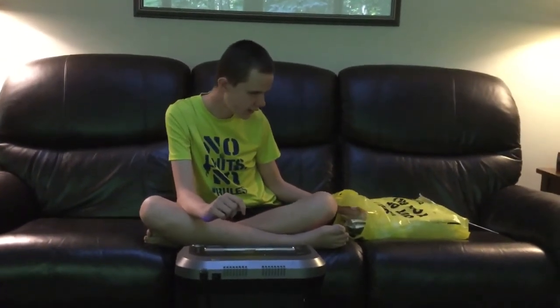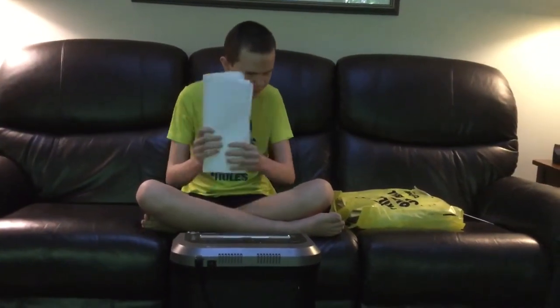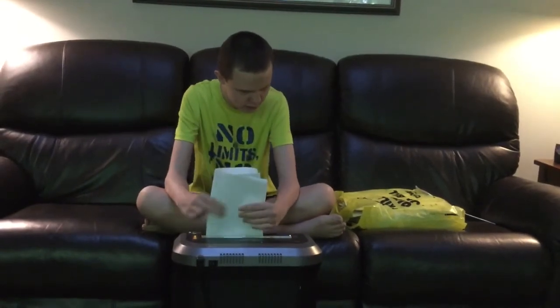I don't think touch screens are really good for the visually impaired. Anyway, I'll talk about why I chose this shredder.